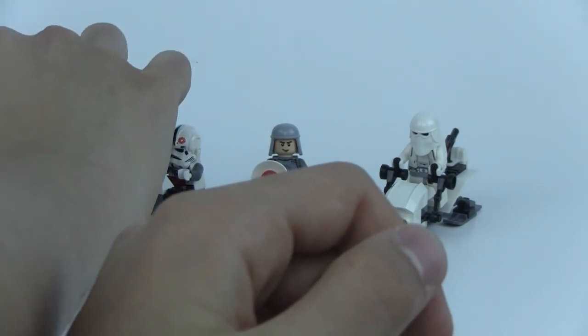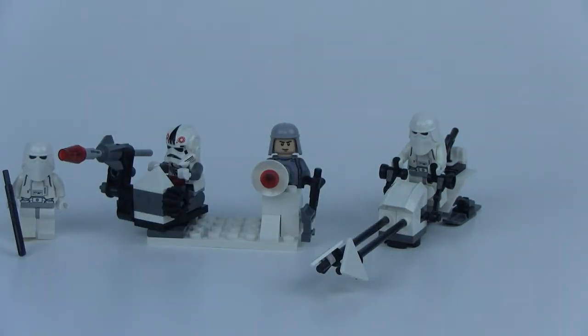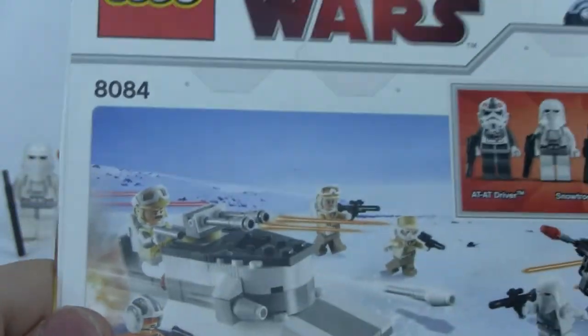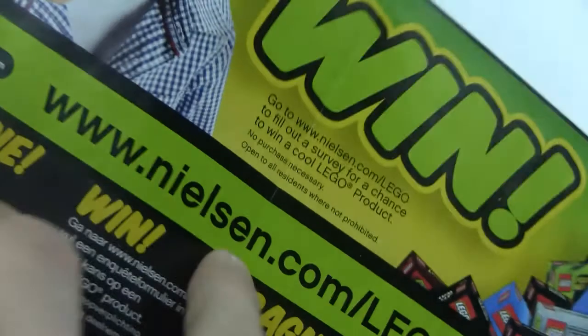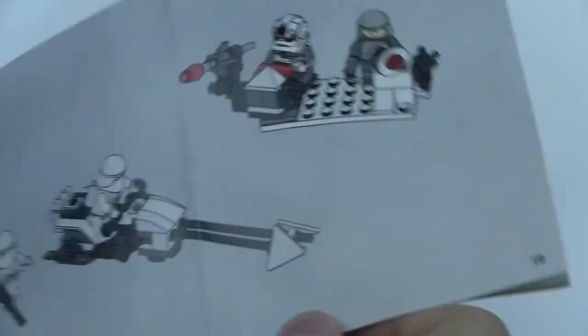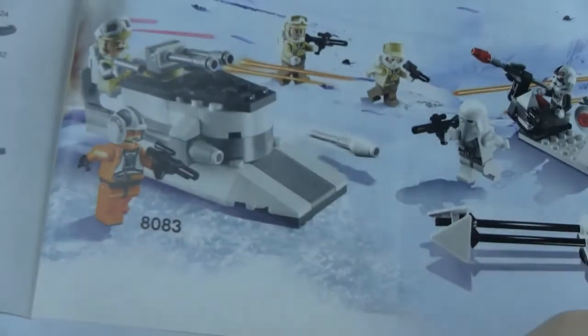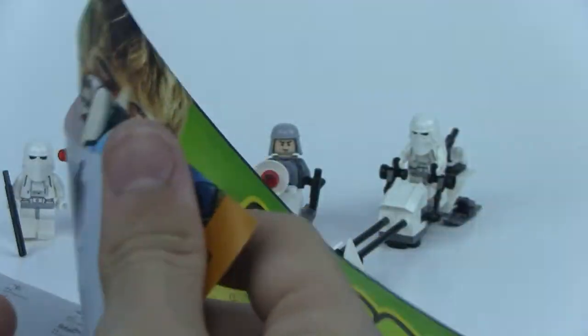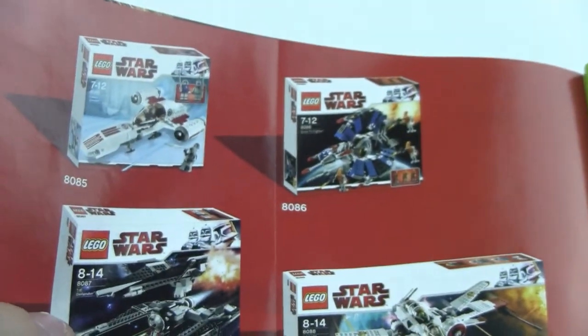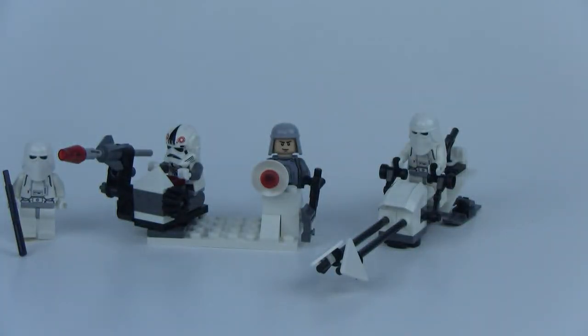That is it for this set — thanks for watching. Here's the box real quick. As most battle packs do, there's the back. Here's the instruction manual, and it does have 19 pages of instruction steps, as most battle packs do. You do see a little battle going on, the pieces in the set, and some other sets that came out at the time. So that is it — thanks for watching, have a great day. Don't forget to check out my channel for some other sweet LEGO videos, and in the description there will be a link to all the battle pack reviews. Thanks for watching and have a great day.